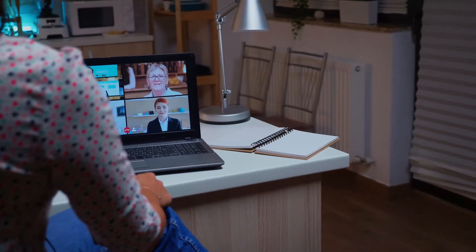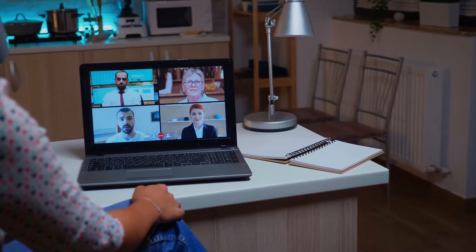Video conferencing is now a huge part of our lives and our businesses. And the most important thing about a video conference is actually the audio. You need your message, your pitch, your marketing to be heard clearly. Can you hear me? We're super excited to announce that STEM Audio is now part of the Shure portfolio of microphones for conferencing spaces.